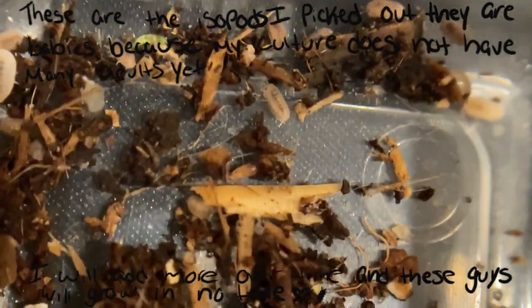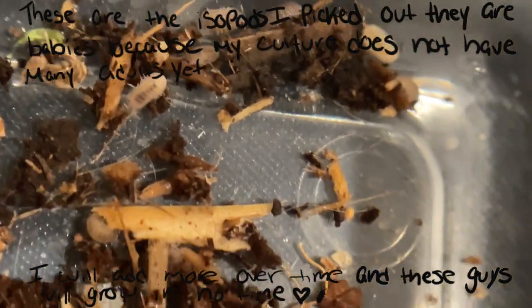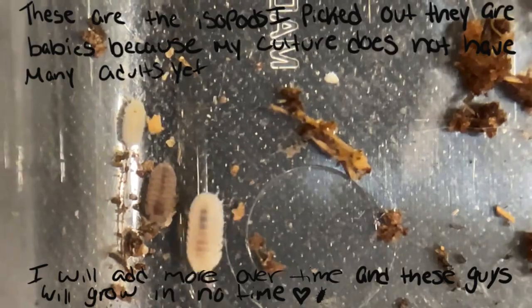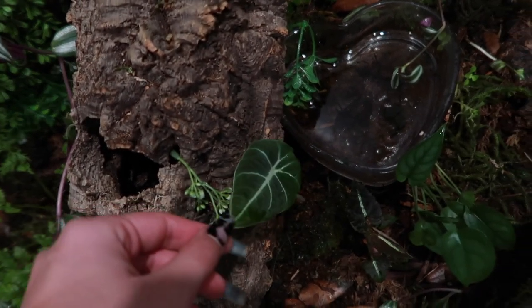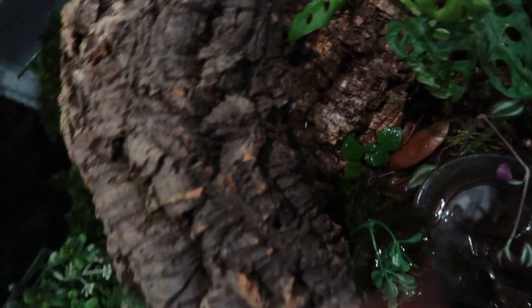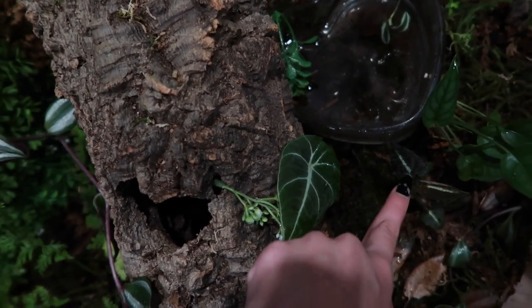A bioactive needs the fauna, so let's do that — I gotta go pick them out of the culture. Sorry the lighting isn't the best, but this is the enclosure at the moment. I added a few plants, like this alocasia black velvet that came from a bulb from my original plant. I added some creeping fig back there, and this plant just popped up out of nowhere — I'm really confused about it but I'm not complaining because it's beautiful.